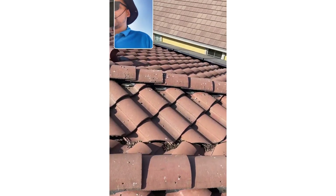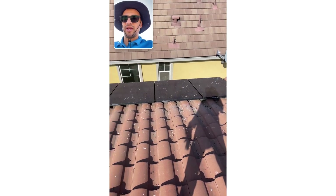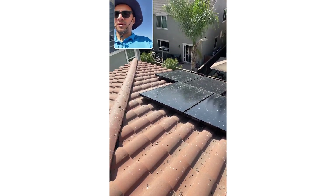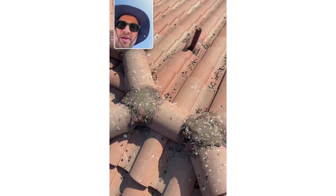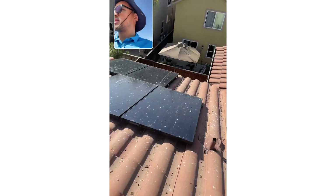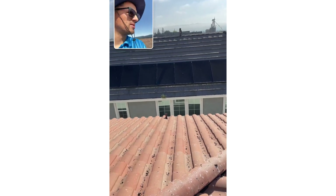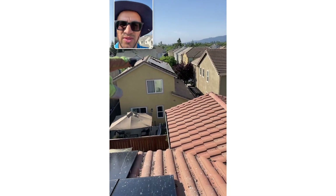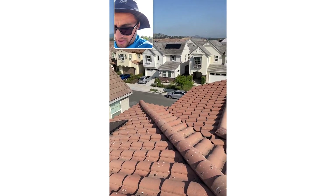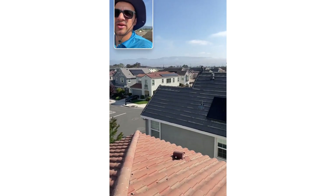We're going to get this done. It's a fairly small system — five panels over here and four panels over there. It's going to be a good one. Just look how dirty this is — this is definitely needed. Those over there are obviously a neighbor's house; those are not bird-meshed, not pigeon-proofed. Those ones over there are. This neighborhood is really bad — really, really bad. We've got to try and get all the houses, really get the pigeons out of here.